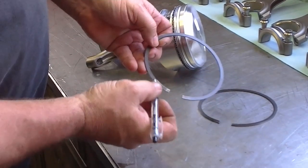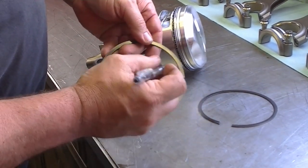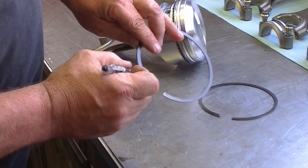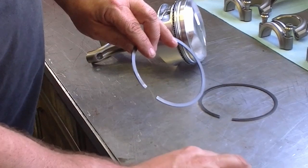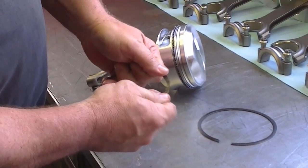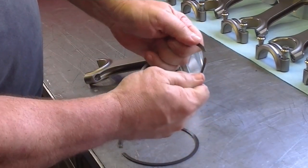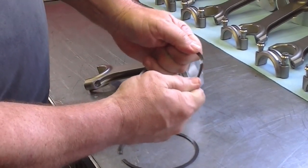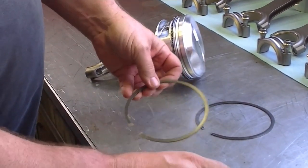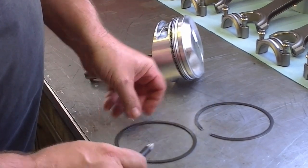The second ring — the dot always goes up — but if you look at the second ring, it will have a bevel opposite of the top ring. That's the way to tell whether it's the second ring or not. You can also feel that the second ring has kind of mild tension compared to the top ring. The top ring has a lot of tension on it.